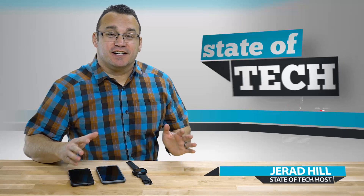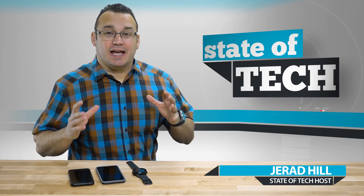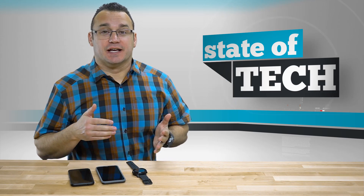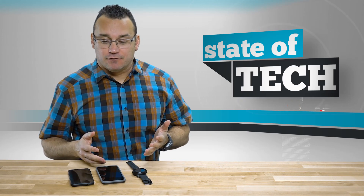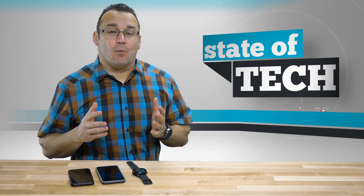Welcome to State of Tech, my name is Jared. I wanted to talk to you today about Android Wear and the differences between using an Android watch on an iPhone versus an Android device. Android Wear is the only platform from a major provider that has a watch you can use on both iOS or Android.